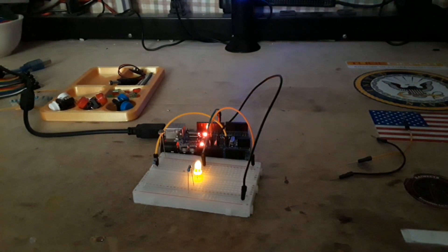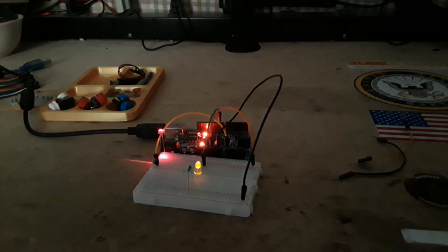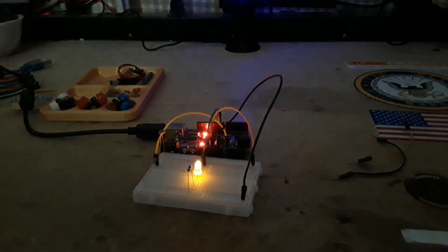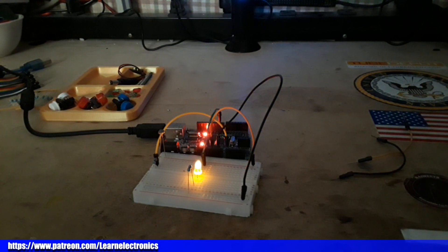So there you have it — two super simple projects you can do with the most basic Arduino starter kit. I can even hit that LDR with a laser and it does the same thing. I think it's fun, I hope you think it's fun. If you did, give me a thumbs up, feel free to comment, share, and don't forget to subscribe. Big thanks to all the patrons and thanks for watching. Link down below to buy the kit — $9.99, it's fun. Peace.